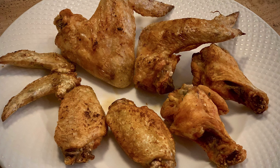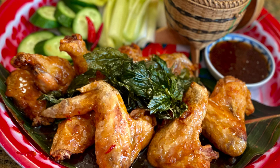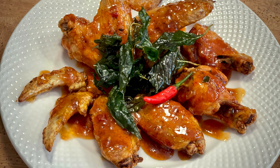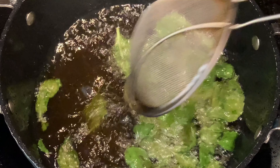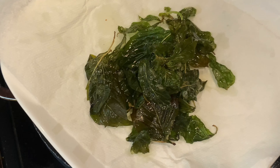Move the crispy wings to a serving dish or platter and pour over the sweet and spicy sauce — it's time to eat! This dish is one of the most popular appetizers when I owned a Thai restaurant for 22 years, so it is really delicious. This is optional: deep fry some basil leaves and top them on the chicken wings.